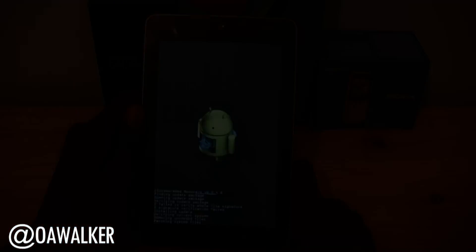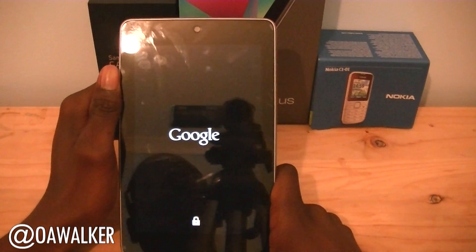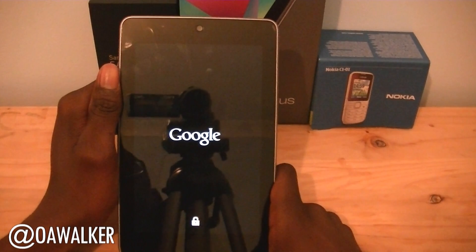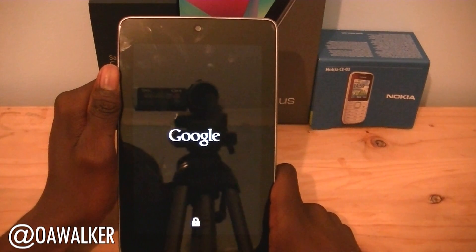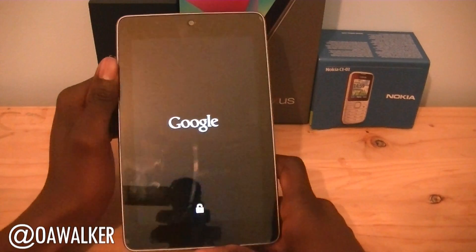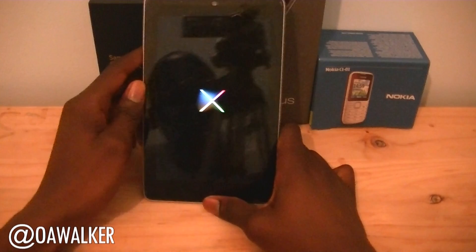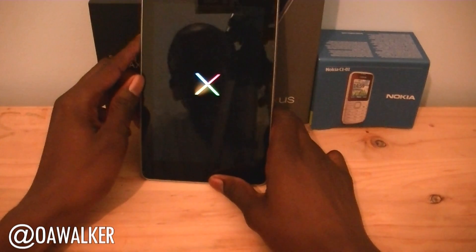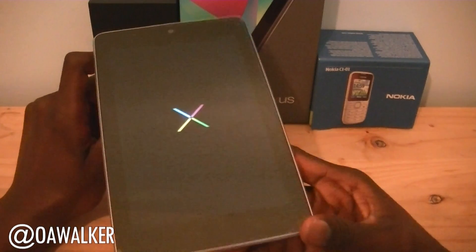This process is a little bit different from if you have an unrooted Nexus 7 — it will be a lot smoother. Because I'm rooted and using a custom recovery, it's going to be slightly different. I'm hoping it'll work just right, and if I do lose root I could easily just root it again, so it's not really a problem.